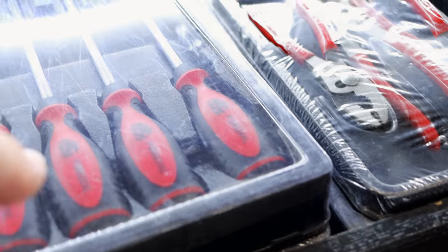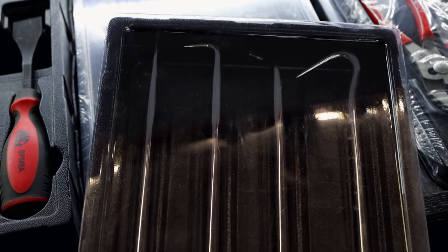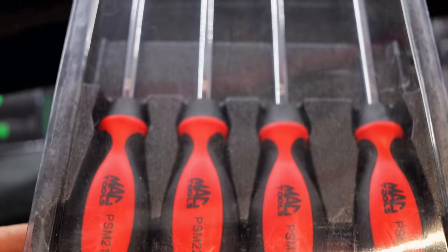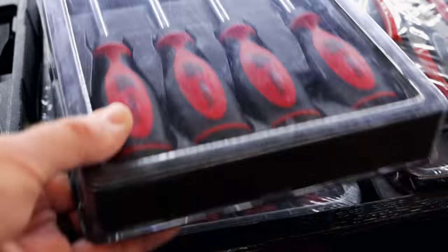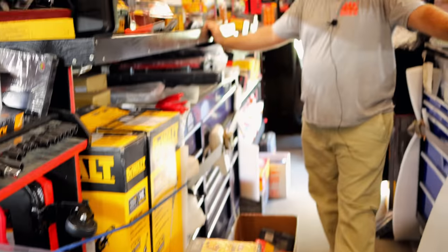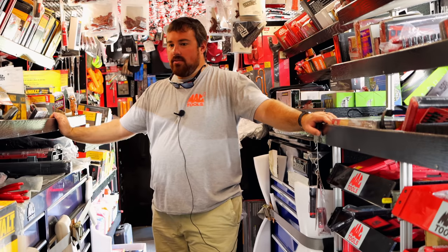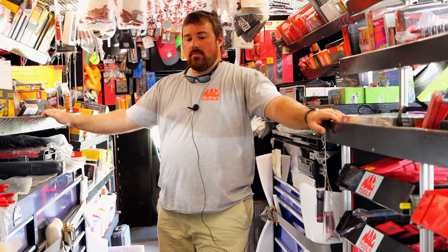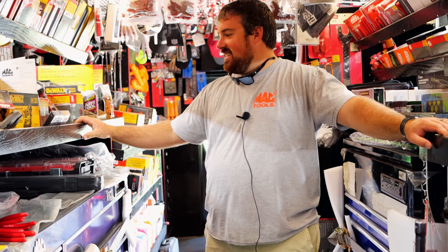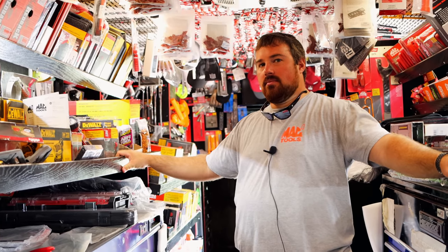Boy, them right there are some long picks, ain't they? Heavy duty ones too. That was nice too. Well, y'all been selling a bunch. Been busy, thankfully. It's been crazy around here — holy cow. As you can tell, crap's sitting all in the parking lot.